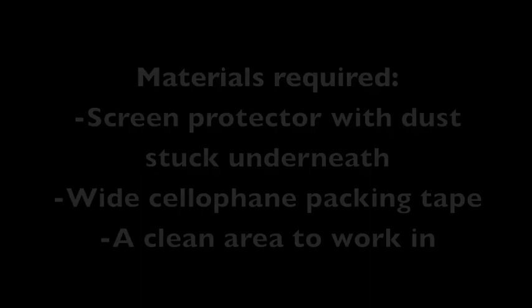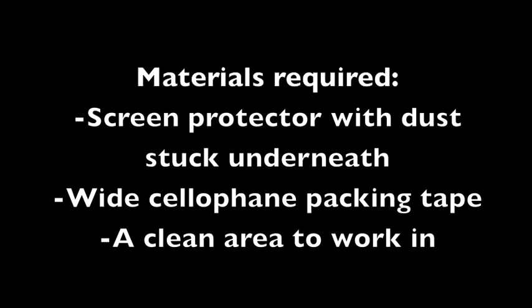The first method is basic dust removal. It's useful for smaller patches of dust or fibers that you need to get out from underneath your protector.